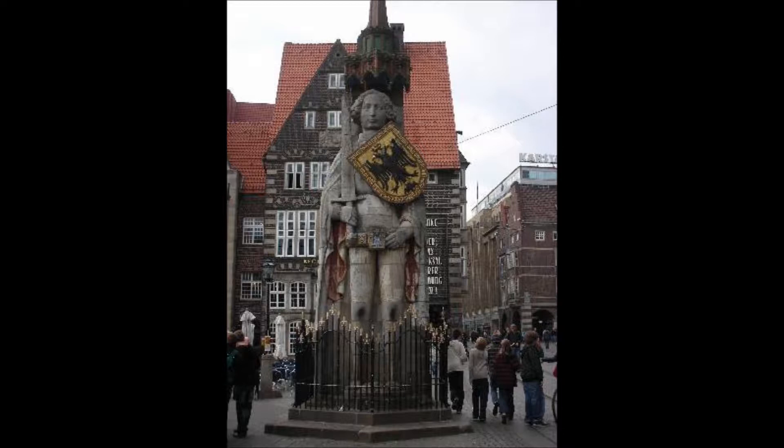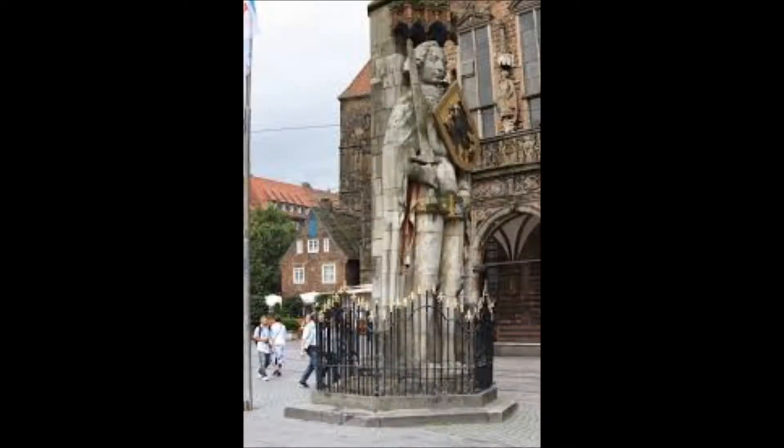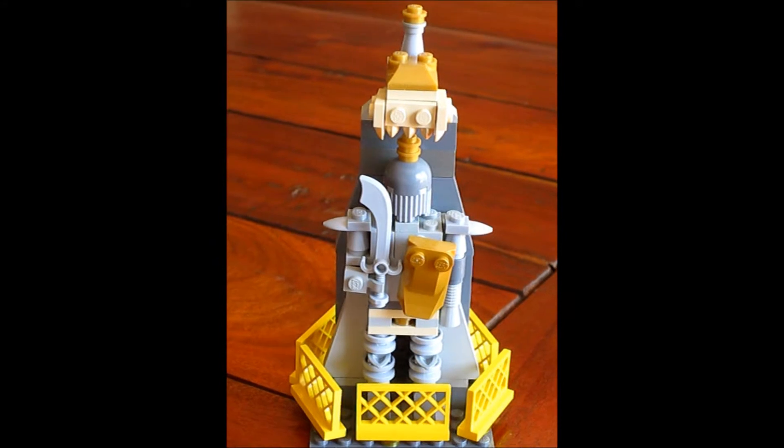You can see the knight Roland on the central square there — a statue of an old knight who fought in Spain. Roland was a paladin of Charlemagne and there are statues of him in many cities in central Europe, and this one in Bremen is actually the oldest one.